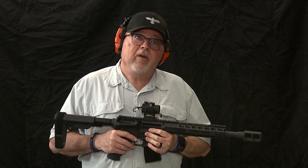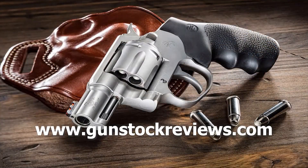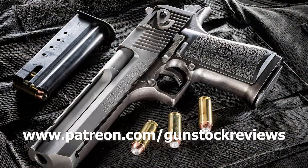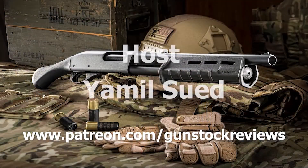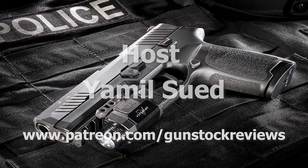Stay tuned for more. Thank you for watching Gunstock Reviews. Please visit our website at www.gunstockreviews.com for more exclusive content. Please visit our Patreon page at www.patreon.com/gunstockreviews — your contributions would be greatly appreciated and help us grow our selections and frequency of videos.